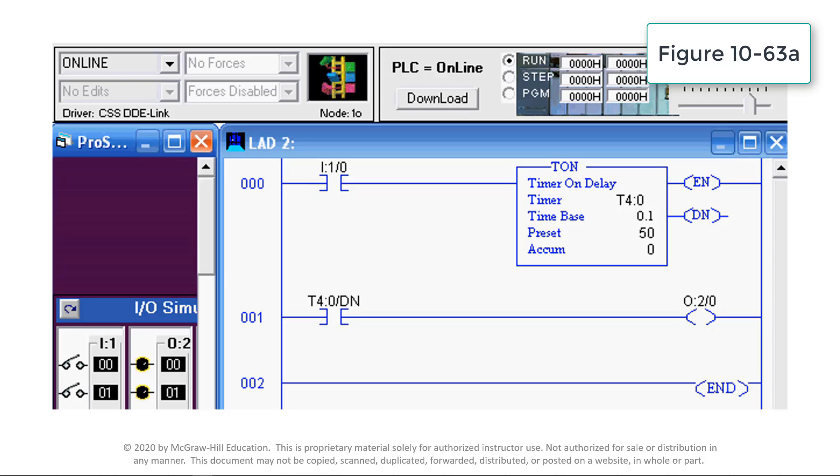The accumulated value is the amount of time that has elapsed since the timer was last reset. EN is the enable bit; it's true whenever the timer instruction is true. DN is the done bit. The done bit changes state whenever the accumulated value reaches the preset value — in this case, 5 seconds.